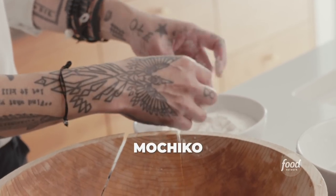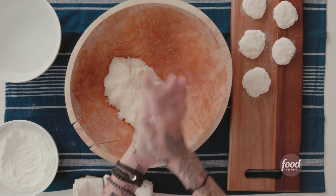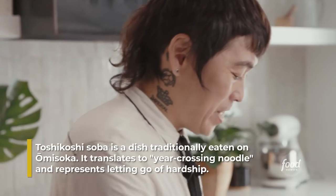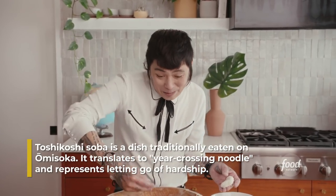This mochiko won't stick to the cutting board. Right before New Year's hits, we make mochi, and then we eat a soba noodle soup dish — toshikoshi soba. You eat those soba noodles without biting into them, eating them straight. That way we can have a good New Year's.